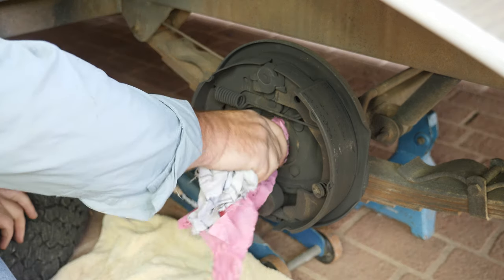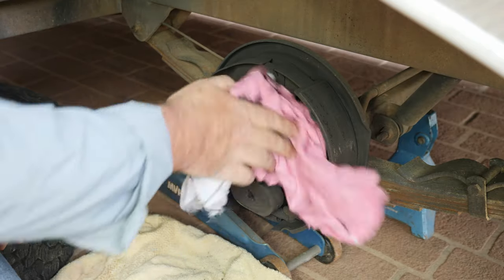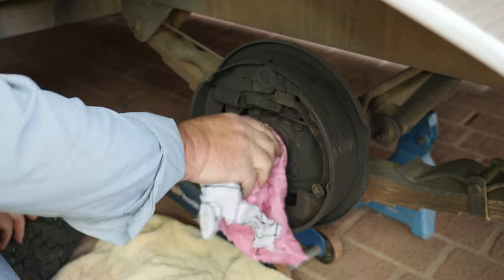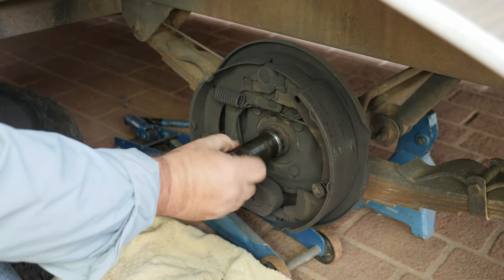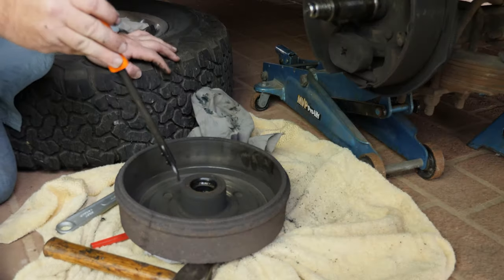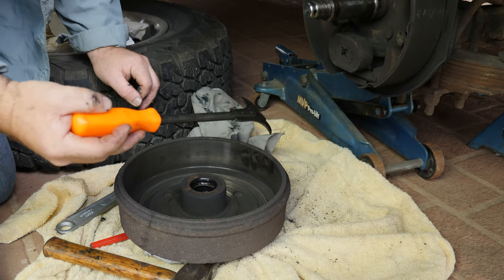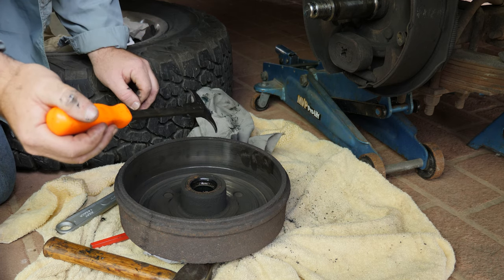Check your spindle — give it a good wipe down. What you're looking for is burrs or anything that might catch the bearing. This one looks pretty good, so we'll give it a rub up with a bit of emery tape. Now we'll go and inspect the hub. There are a couple of ways to get the seal out — we're going to use a seal puller today, or you can simply flip it upside down and bash on the bearing, since we're not reusing the bearings anyway.